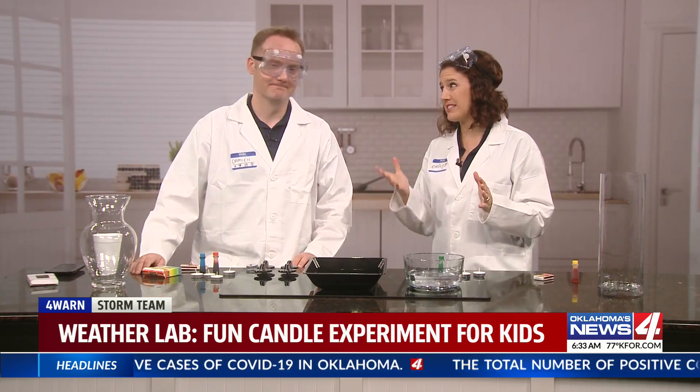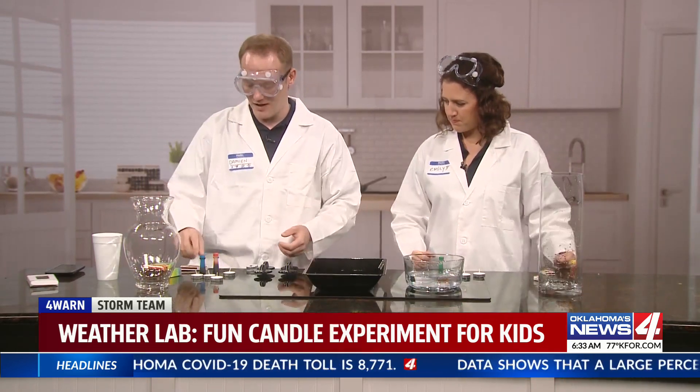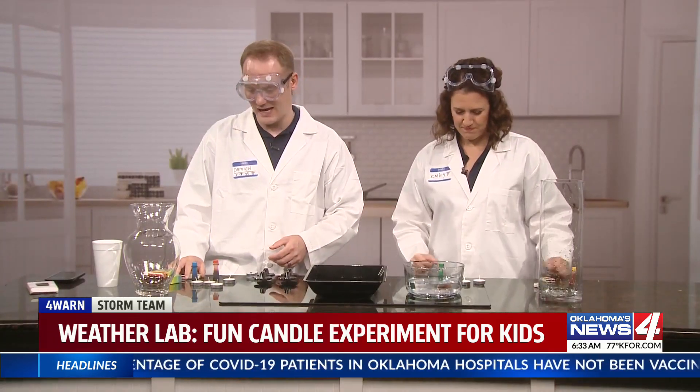Welcome back to the Forewarn Weather Lab and we are doing a fun experiment. This one doesn't take too many ingredients. What do we need today? For this one, you just need a container that you can pour some water in — a vase or a glass — so that you can also put some water. You'll need some tea candles, some food coloring, and some matches for the tea candles.